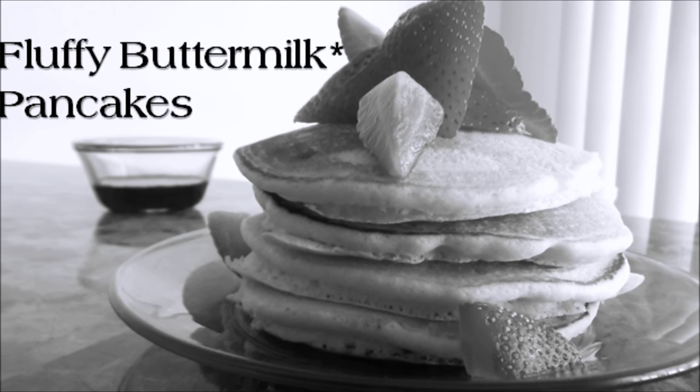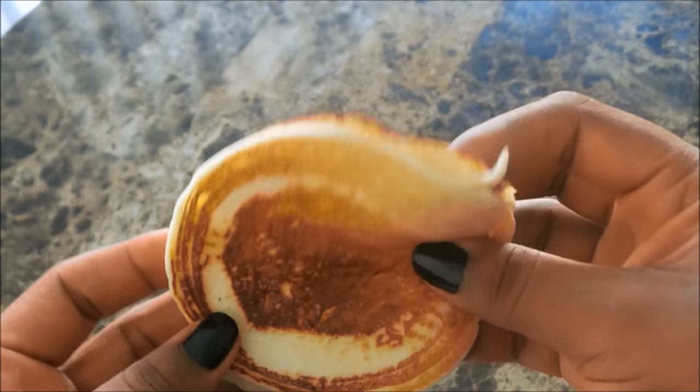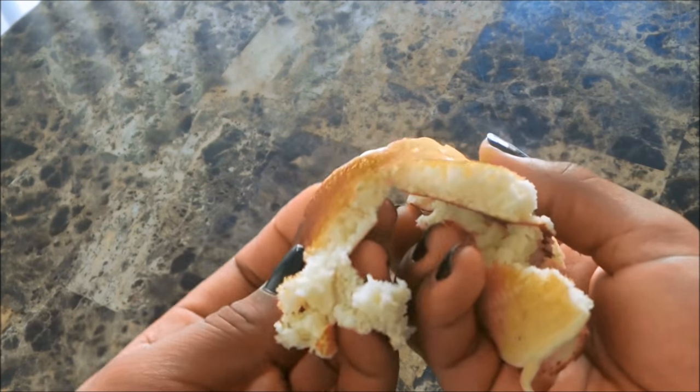Welcome to the first video of 13 dedicated to vegan breakfast. These are my fluffy buttermilk pancakes — vegan of course, so you know they obviously do not have actual buttermilk. But these are very delicious, they're fluffy, and let's get started.